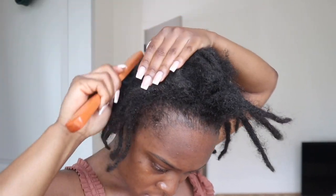Before I go in and wash my hair, I am separating my locks because some of them were sticking together due to always being in a ponytail.